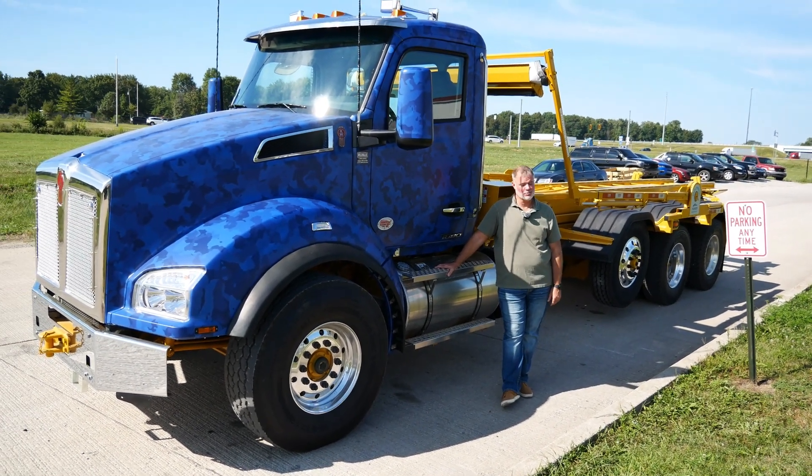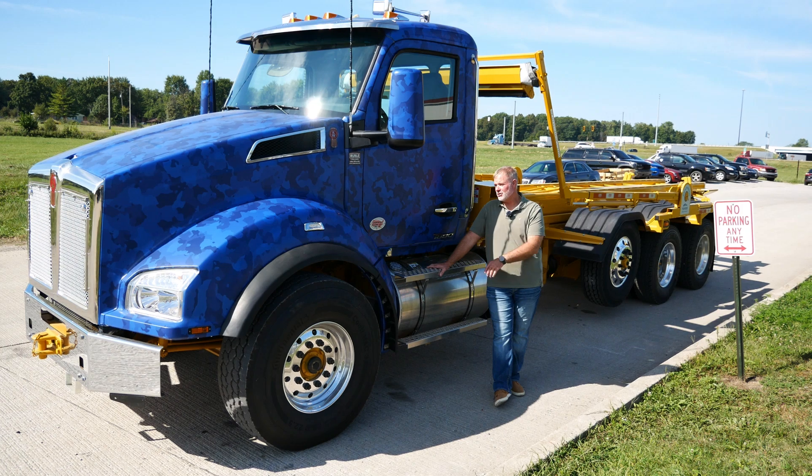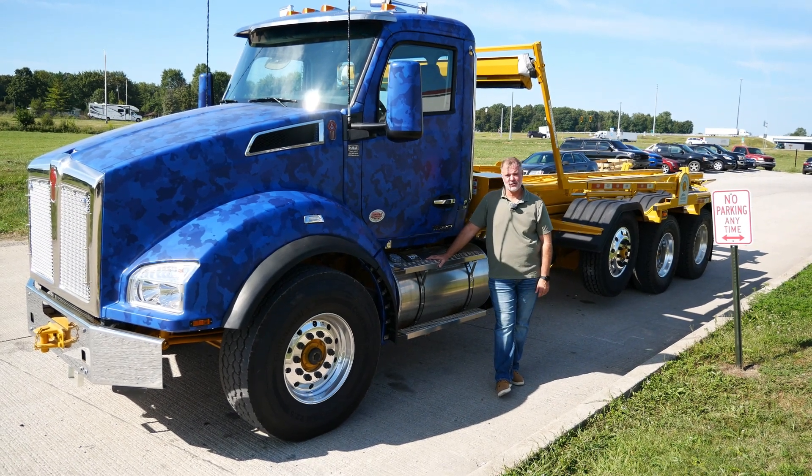Hey, this is Jeff Tackwell at Ruble Truck Sales, showing you another truck that we put together for a customer.